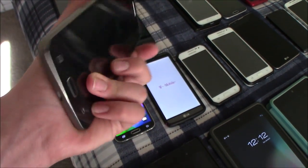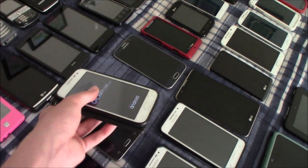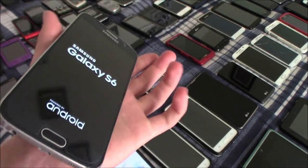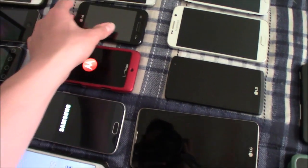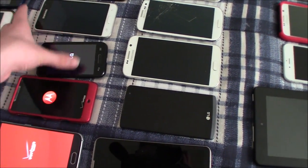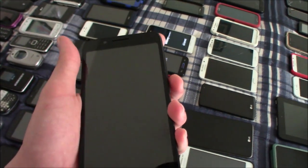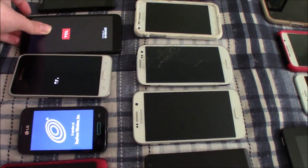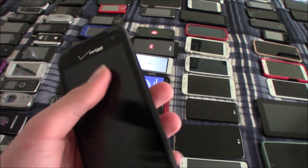This is my Samsung Galaxy S5 — it works but doesn't have a battery in it. This is my last Samsung Galaxy Core Prime. This is my Samsung Galaxy S6 — this one works as well. One of my two Droid Razor M's — this one works. This is my LG Optimus Fuel — this one works. This is my Samsung Galaxy S6 active and Samsung Galaxy S6 LTE.